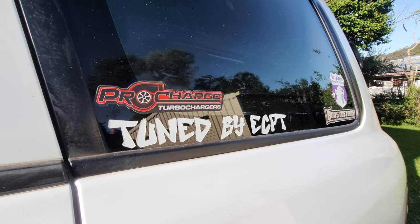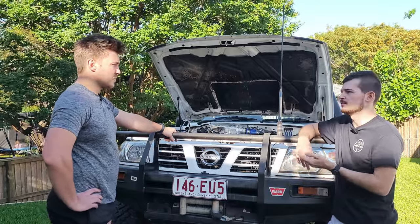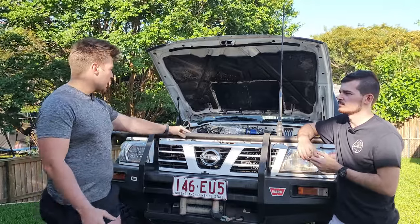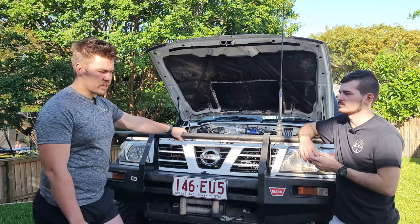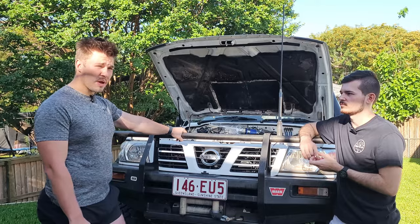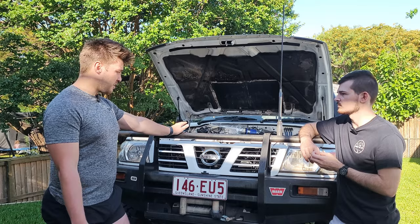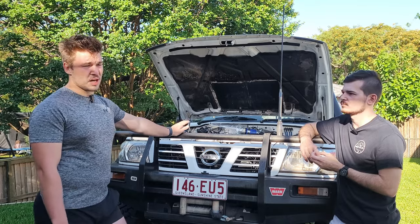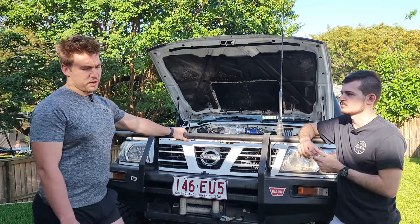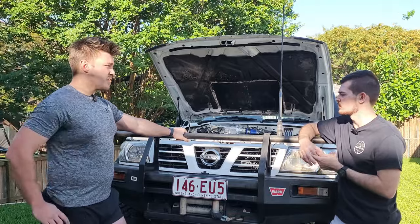The car was tuned by East Coast Performance Tuning. For the intercooler, it started with the standard top-mount, then moved to a Forefront Industries intercooler which didn't really do the job. The current Johnny Tech intercooler made a big difference — EGTs sit around 180-200°C cruising on the highway and never went over 250°C off-roading.